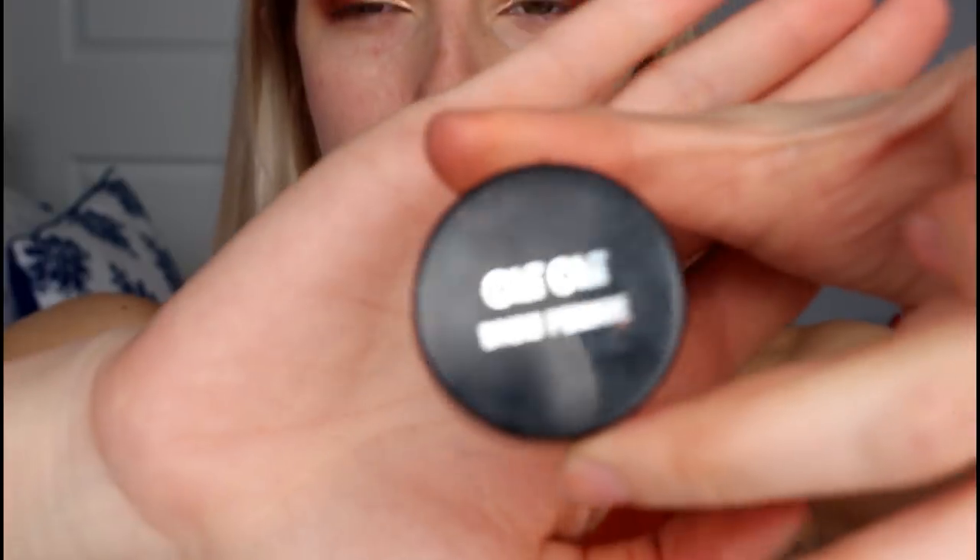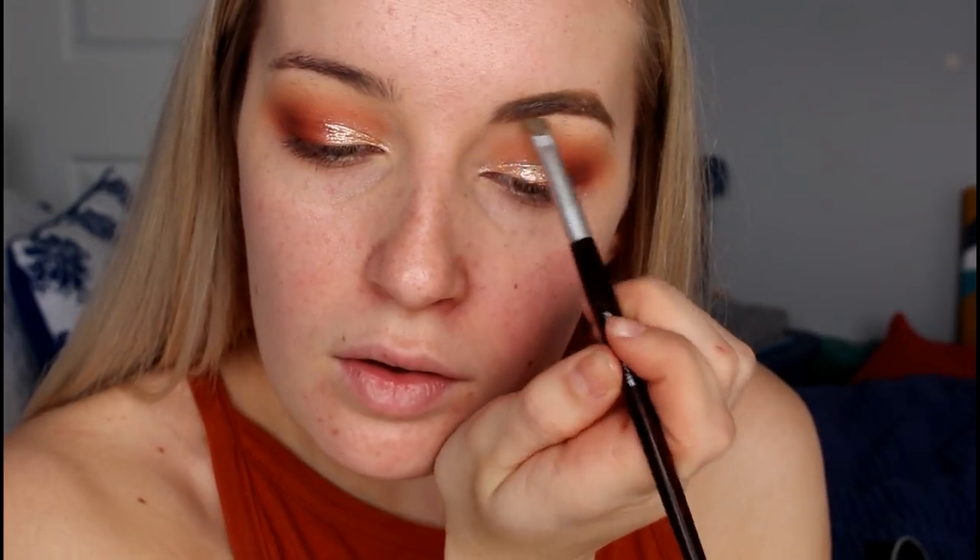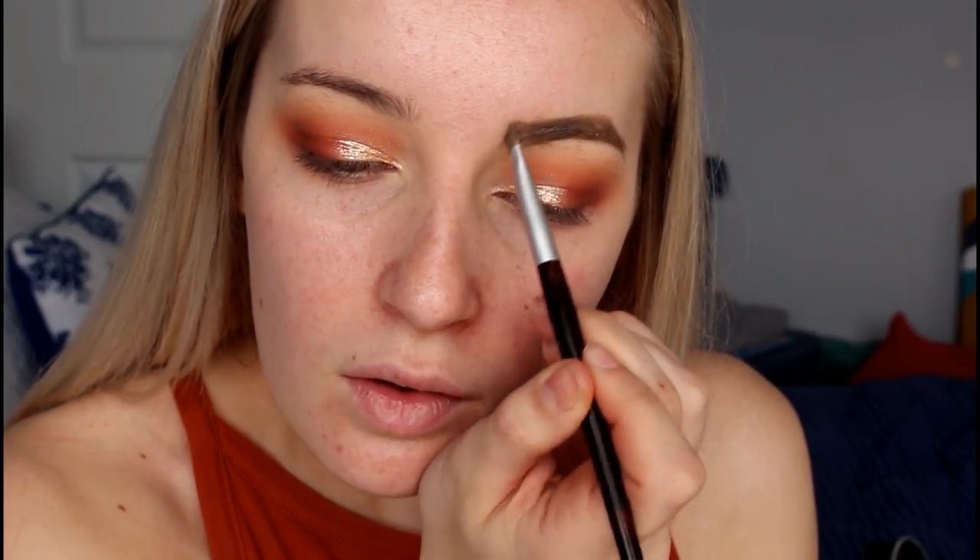Moving on to brows, I'm taking my Chi Chi Brow Pomade in the shade Blonde with my Chi Chi Brow Brush. My brows are always different — I like to make them darker when I'm going out and use a lighter colour in the daytime so they look more natural. Then I take my spoolie from Napoleon Perdis and brush out my brows to remove any harsh lines.